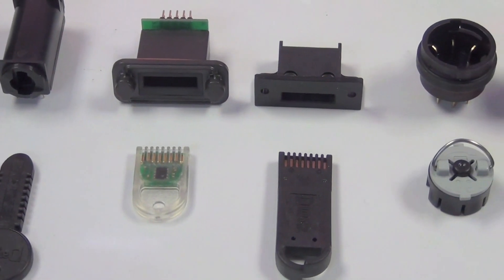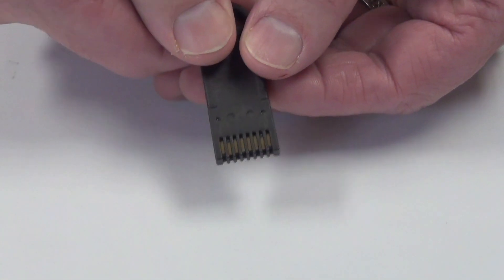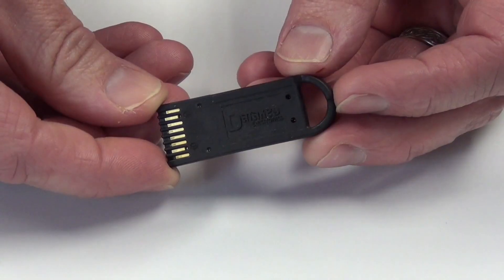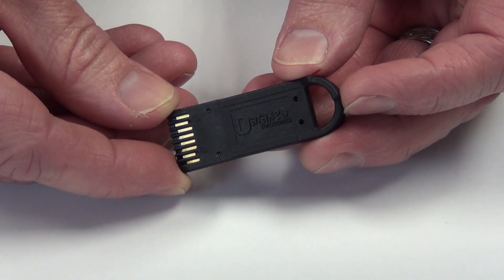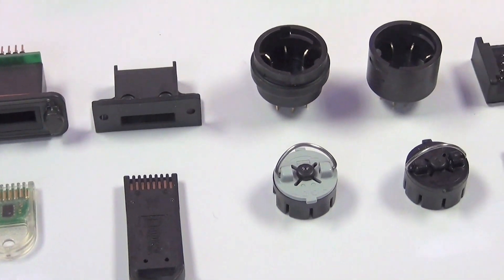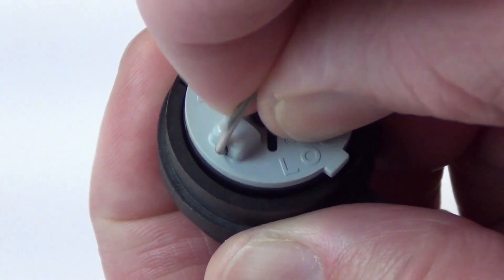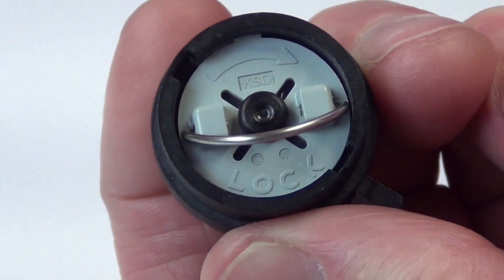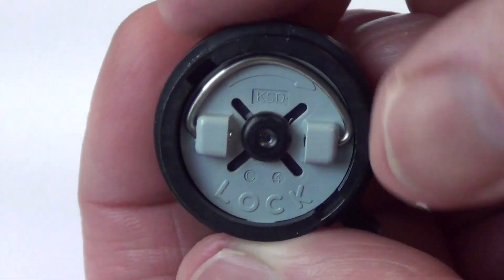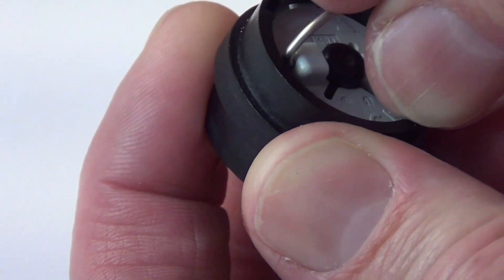Next is our extended length slimline token form factor. It uses the same redundant contact system, but has extra length for those applications that need it, like when the operator may be wearing thick gloves. This form factor also has the option to replace the DataKey logo with an OEM logo. Next up is our plug token form factor. This form factor is ideal for high vibration applications, as the token locks into the receptacle. The plug form factor also has the unique ability to be flush mounted, so that neither the receptacle nor the token protrude from the front of the panel, which is nice for portable applications where the unit could be dropped.